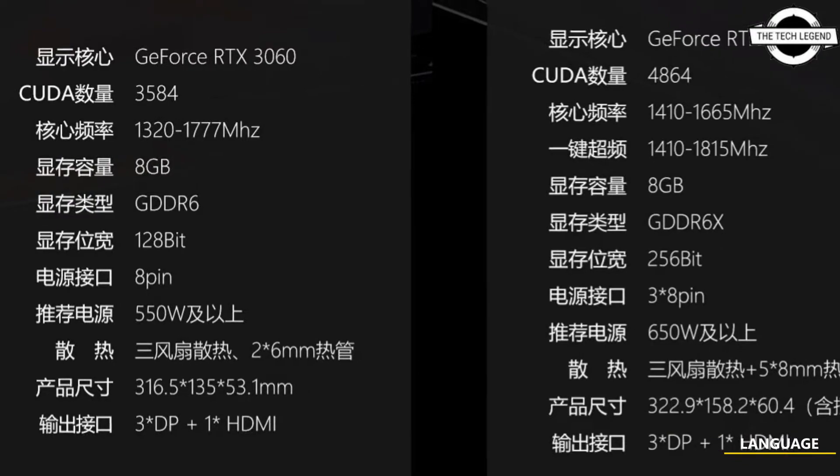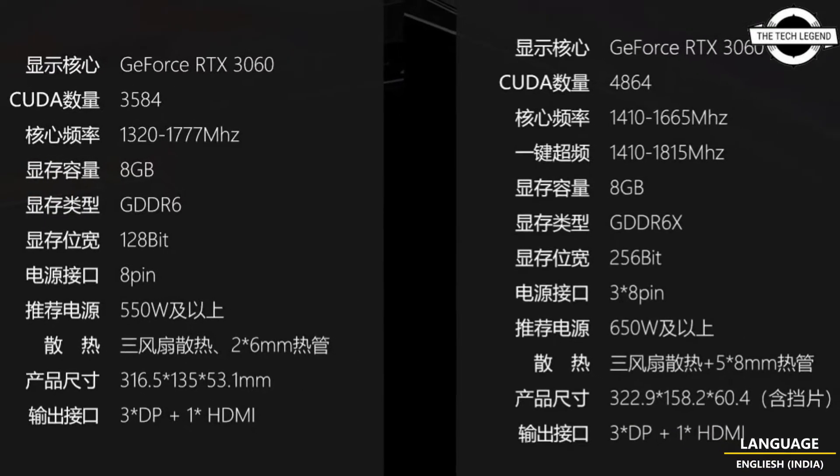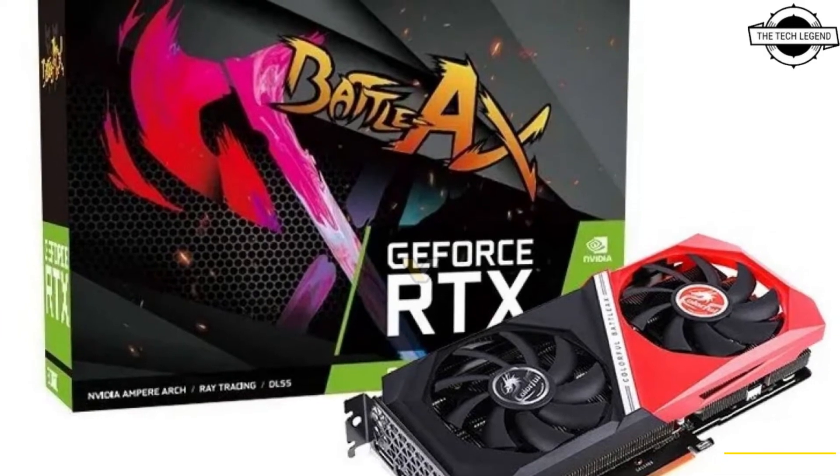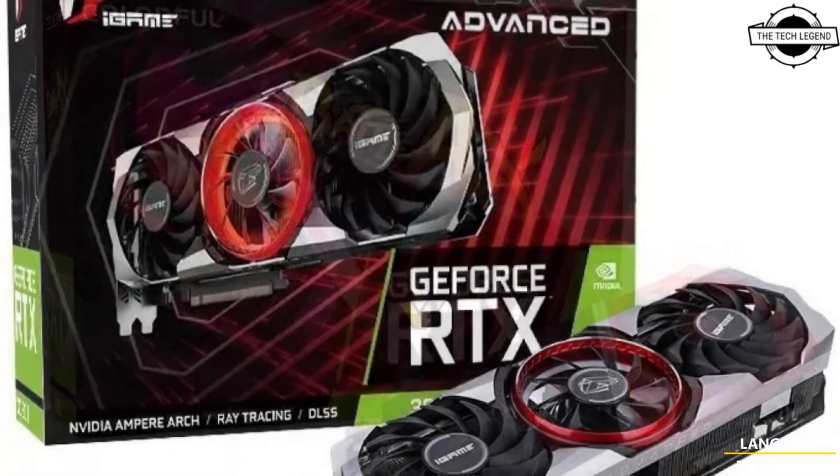Hello friends, welcome to the Tactics Den channel. Today I will talk about the Colorful GeForce RTX 3060 8GB and RTX 3060 Ti G6X cards.